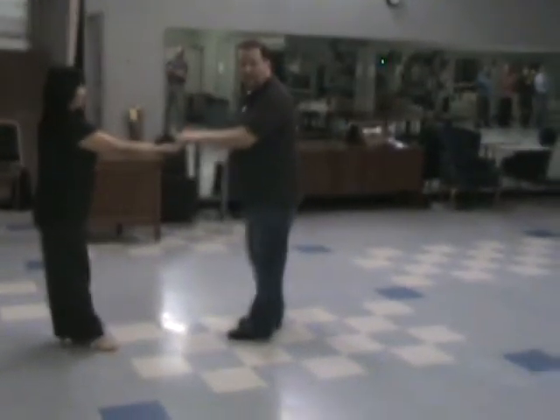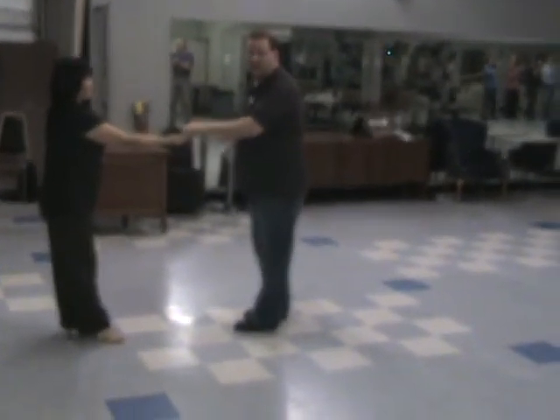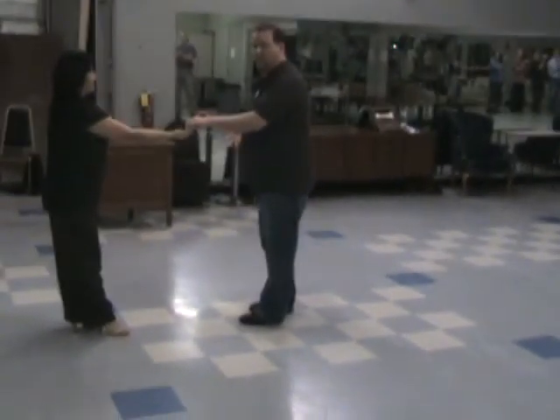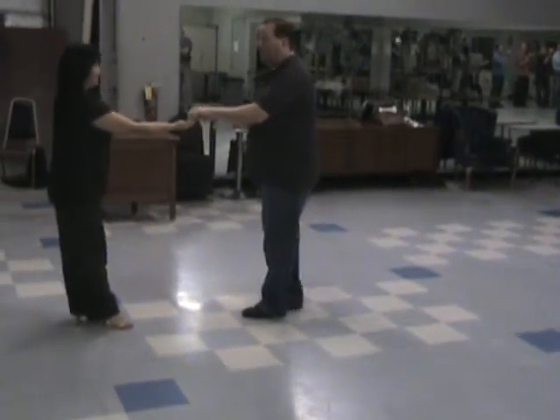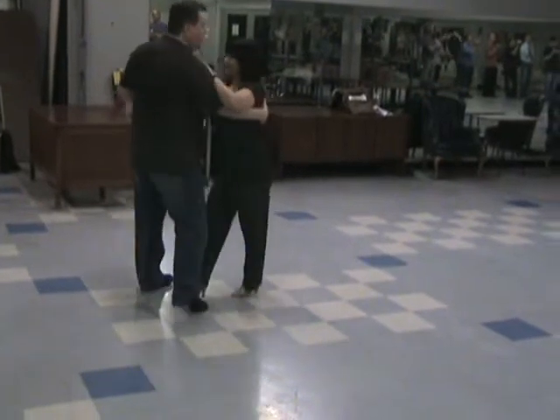You're going to have momentum. There's a good chance she's going to come flying in fast. That's okay, guys — you've got the whole three, and four, five, and six to slow her down. One, and two, three, and four, five, six.